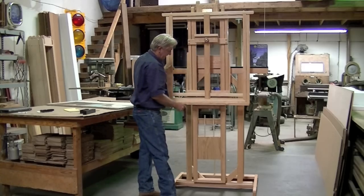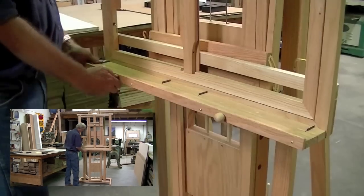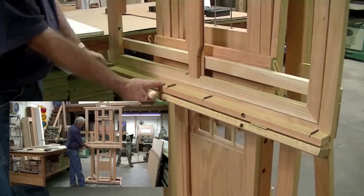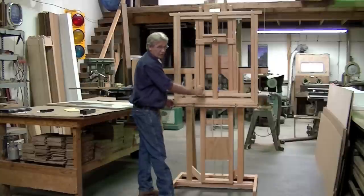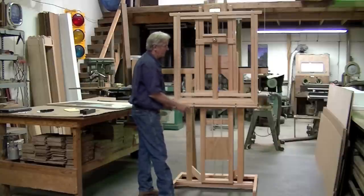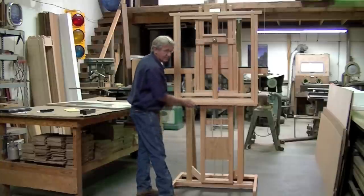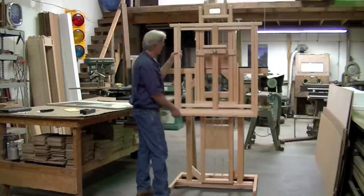Our front lip has two pins that you can pull. This will allow it to fold down so that you can actually make brush strokes off of the canvas as you're painting it. I think the thing to do right now would be to put a canvas on here and kind of demonstrate just how it holds it.